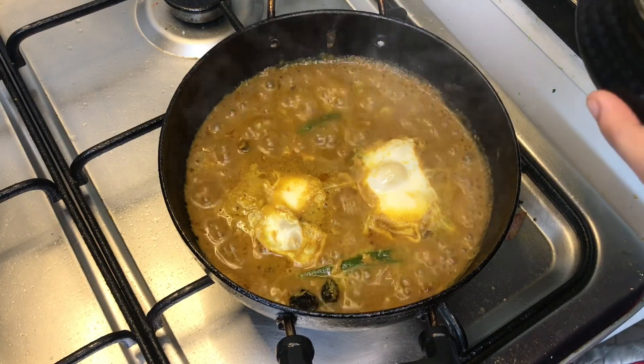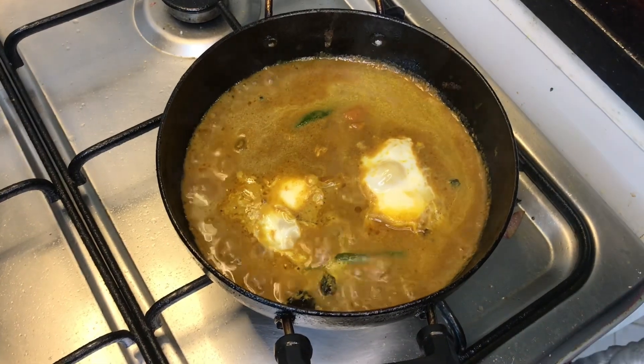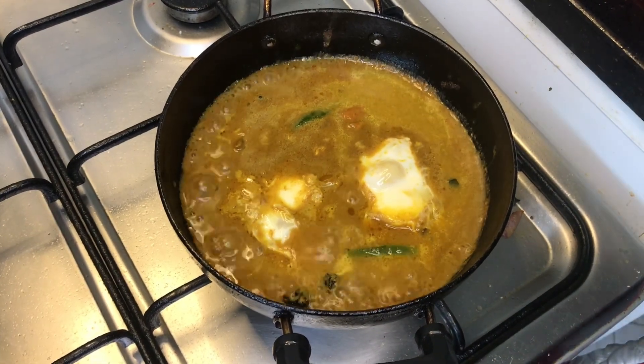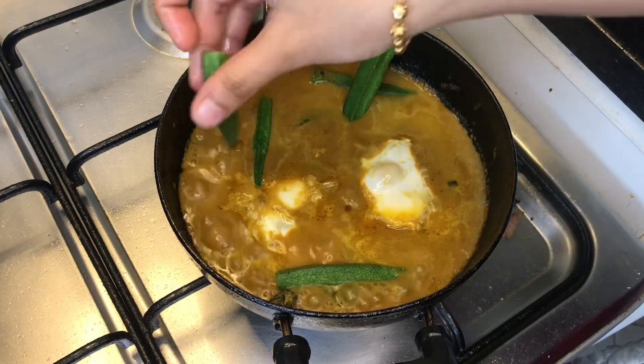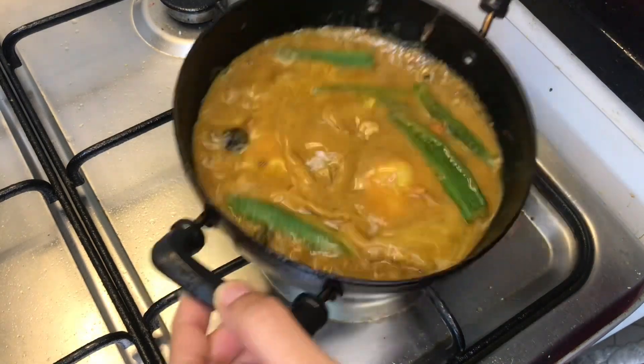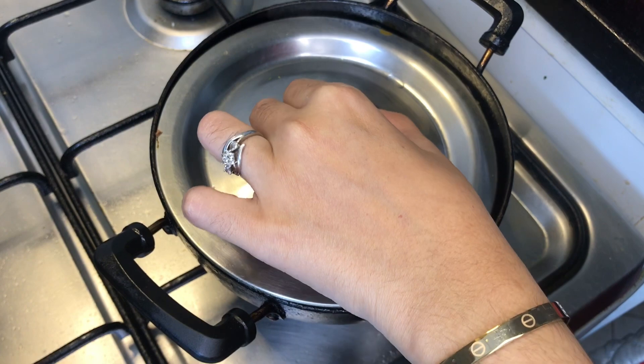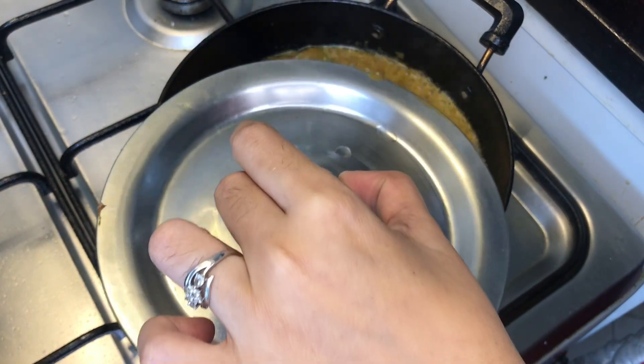Add a little lemon-sized tamarind pulp. Mix it lightly and close it for 5 minutes, then open it in 5 minutes.